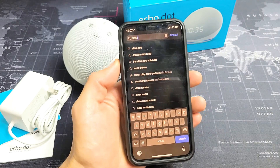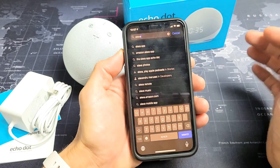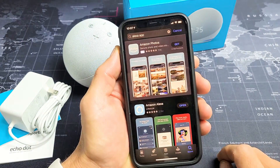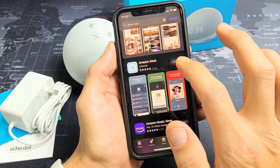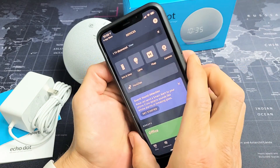First thing to do is go ahead and go to your app store. It doesn't matter if you have an iPhone or Android phone, just go directly to your app store and type in — look for the Alexa app. The app looks just like that. Go ahead and download it, you have to sign in, and once you've signed in, we're just going to leave this open for now.